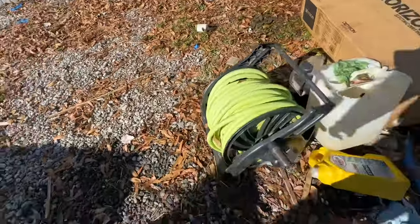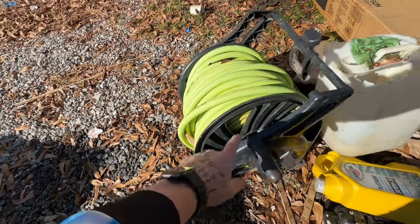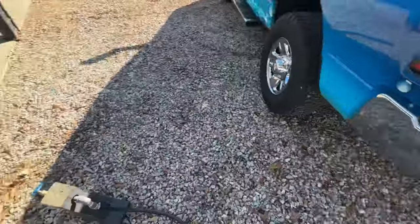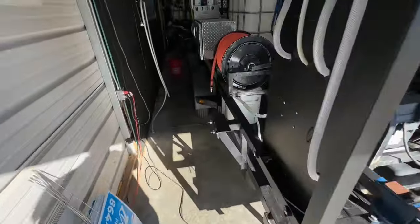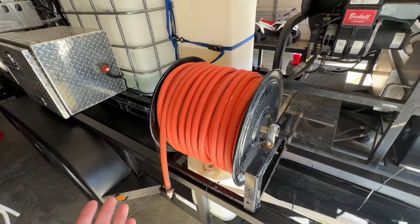I still have my old hose reel right here with my old hose — that's how I started. It's just a cheap little hose reel. To be honest, this thing was an ugly gray and I just spray painted it to match my old trailer. It really doesn't matter what size hose you start with because you're just trying to get started and can upgrade as you go.